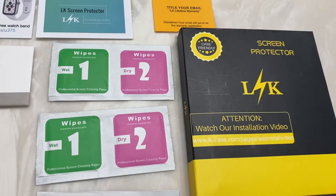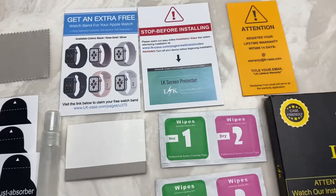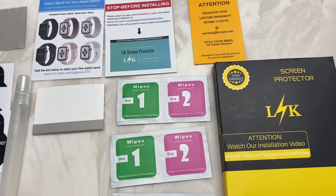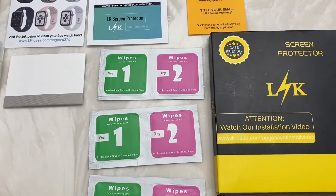This is the LK screen protector for the iWatch. I purchased it on Amazon — I'll put an affiliate link down below to link you right to it if you'd like to purchase it. I believe it was around $18.